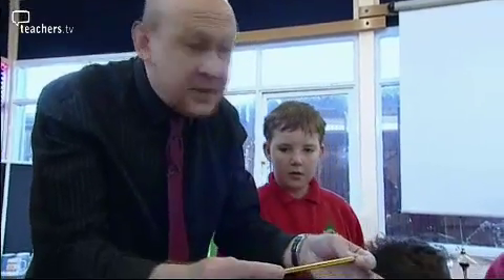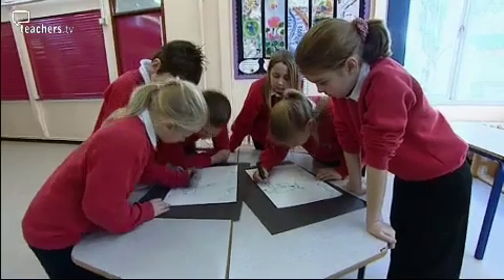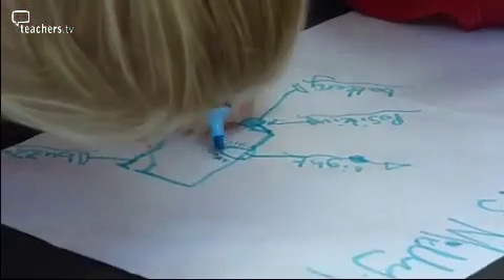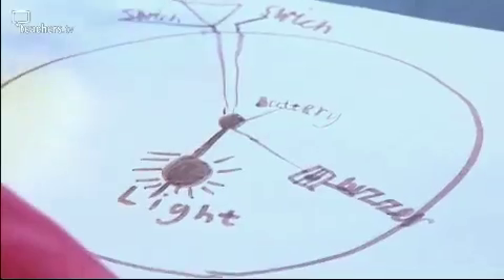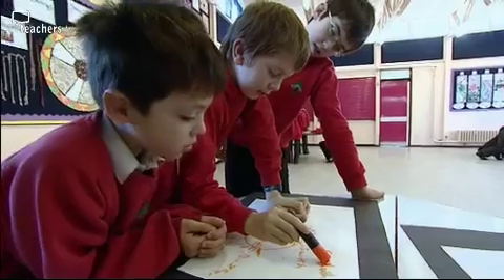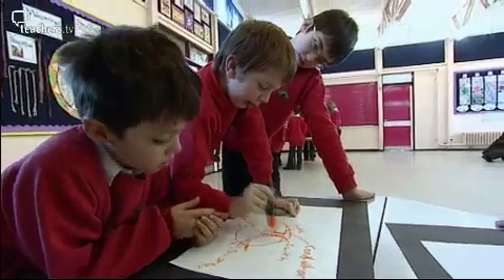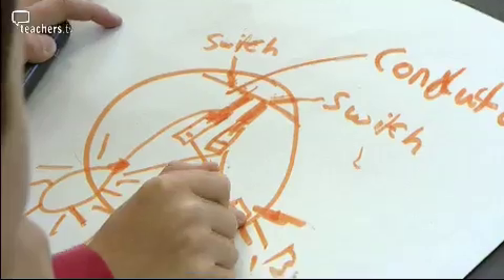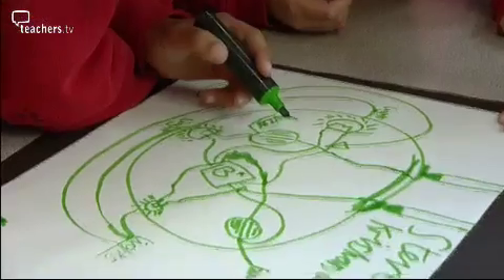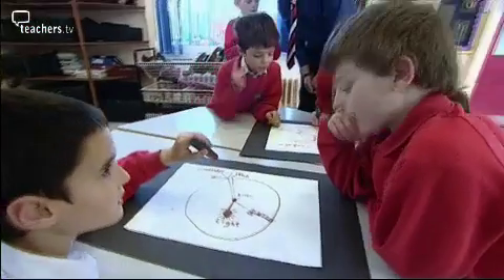Finally, children were asked to use what knowledge they had to imagine what might be inside the ball. This starts to raise lots and lots of questions about the components of a circuit - is there a battery in there, how does the connection happen, when you touch the switch it touches the conductor. From this we can make some assessments and have lots of conversations with children. And it's really good fun.